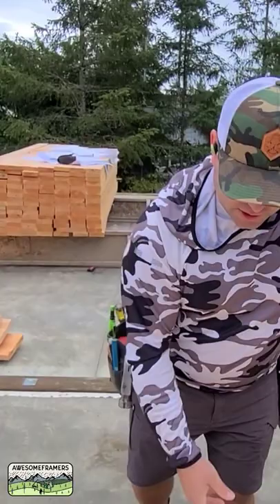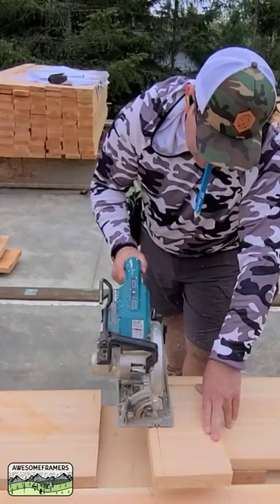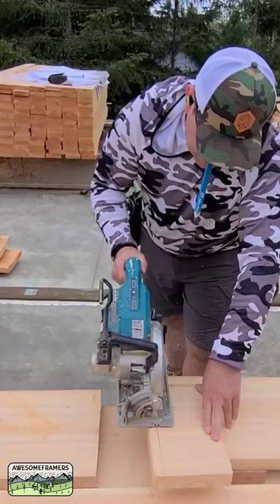Now how good can I do if I use my square? I bet it's not going to be any better. It's about the same — sorry, that was my Hannibal Lecter from A-Team.